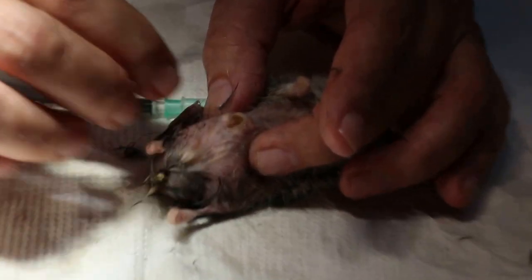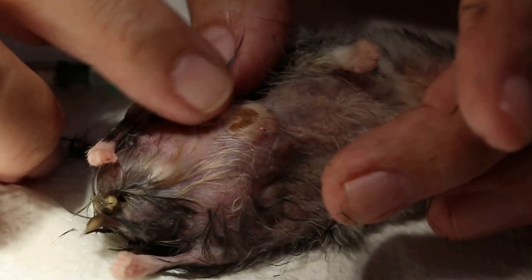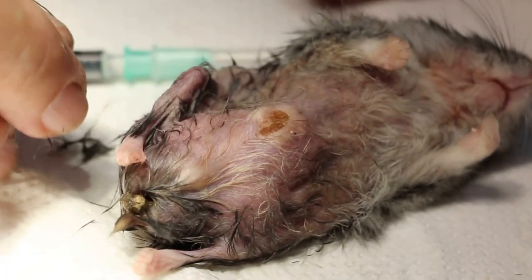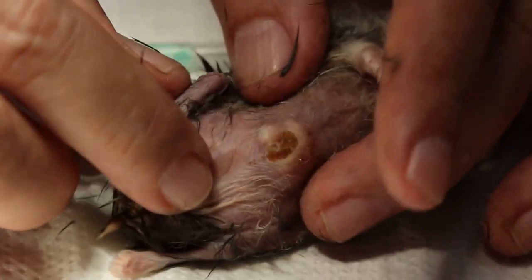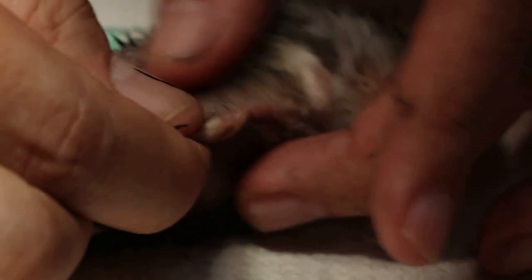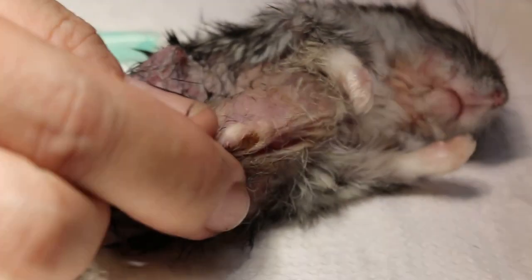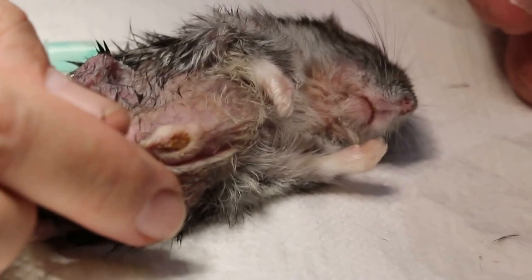These are the findings under anesthesia. Otherwise it's very hard — without anesthetic the hamster will not allow you to touch her. So it's better not to operate. Let her enjoy her life to the end.